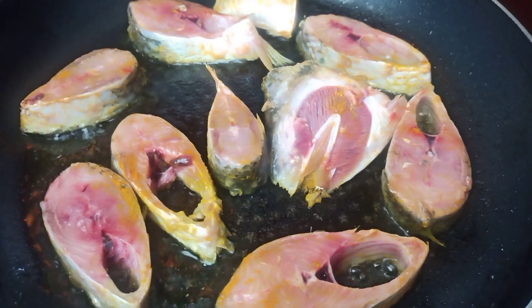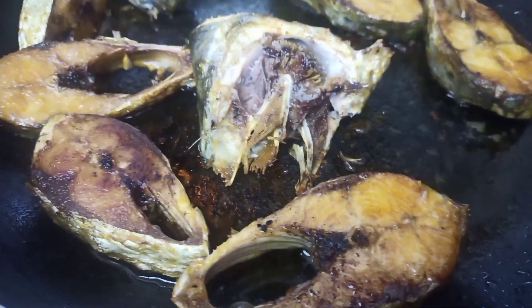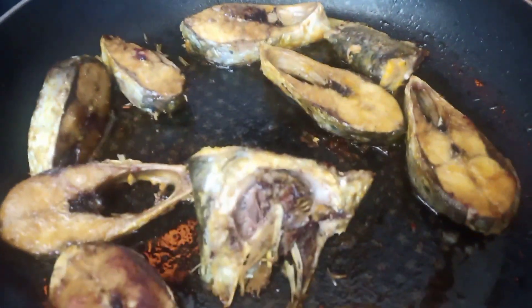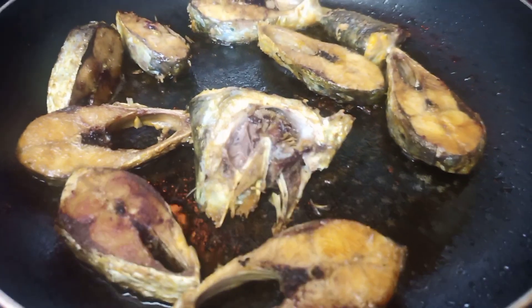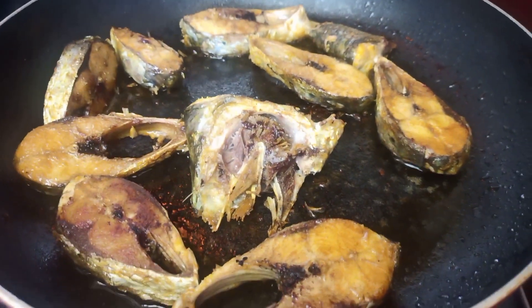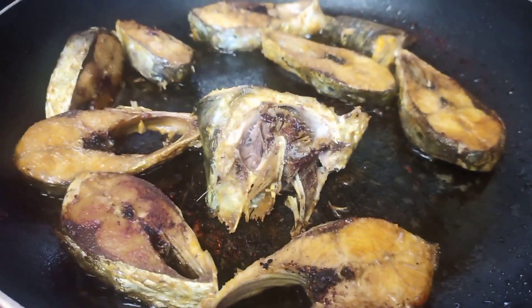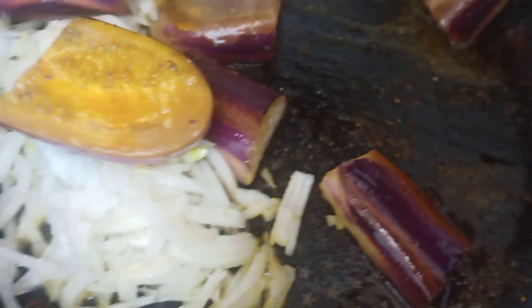Here I am frying some of the shad fish pieces with some salt and turmeric powder. I'm going to fry for around 4 to 5 minutes until it's golden brown on both sides. You can fry for a longer time if you want it more crispy. After frying is done...